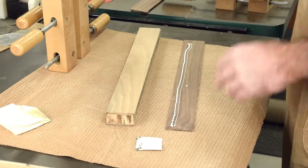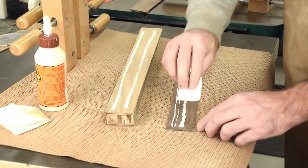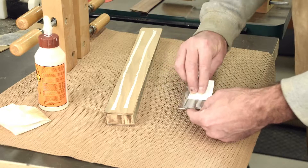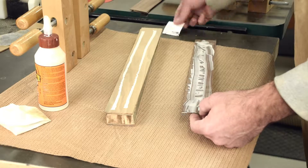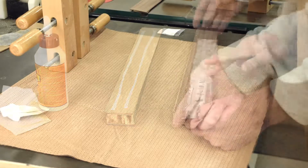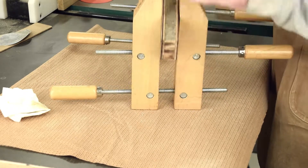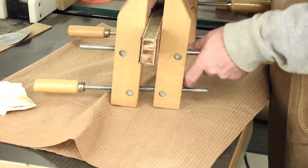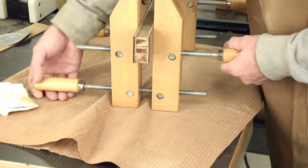Modern glues today are really strong. Sufficient wetting is the critical factor to ensure a solid glue joint. Spread the glue evenly on both surfaces so there's complete contact between the surfaces. I cut plastic spreaders from old milk jugs but inevitably resort to my finger. With all the glue faces covered, use whatever clamps you have handy to apply consistent pressure along the joint. Don't over-tighten the clamps — you just want to draw the faces together. Tightening too much will force all the glue out of the joint and it will ultimately fail.